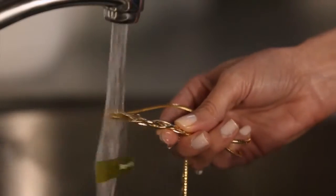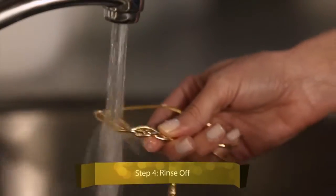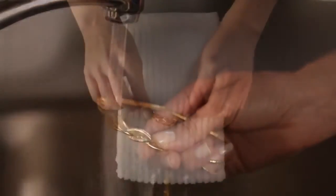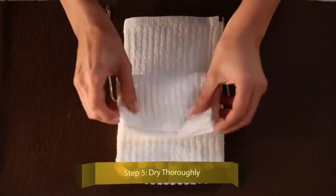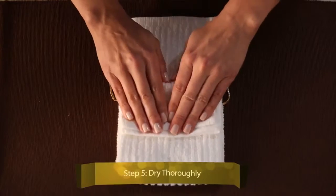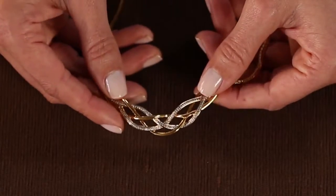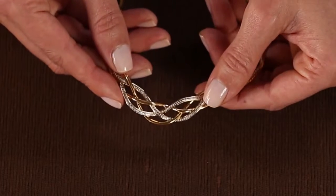Next, rinse your jewelry under warm water. Make sure to remove the toothpaste completely so it doesn't leave a sticky residue. Finally, dry your jewelry with a towel — be careful not to snag the towel on them. And there you have it: your golden treasure is back to its original regal shine.